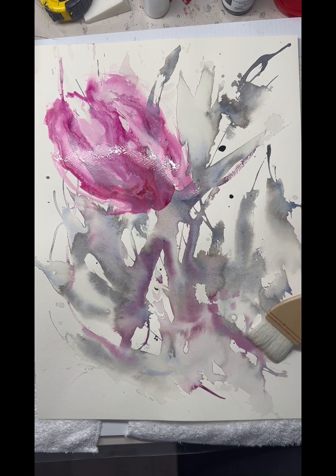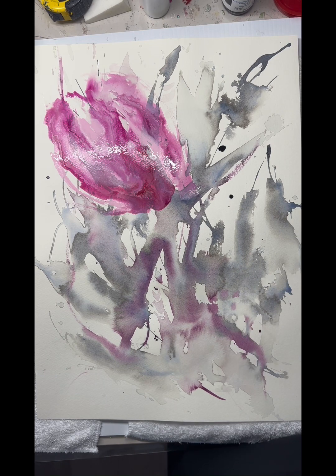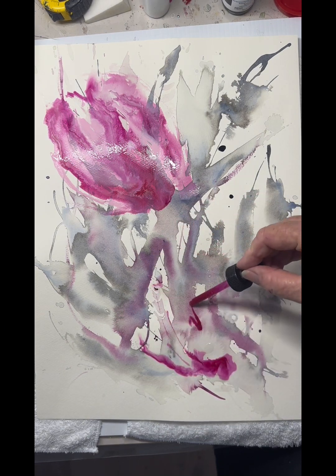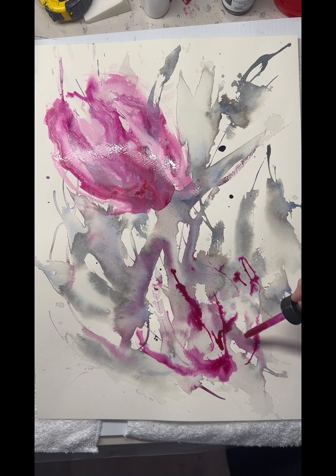So I'm finding a second form down here using the Hake brush with lots of water in it. It's hard to see on the camera, but it's very wet. The paper I use is 300gsm and holds the water beautifully.